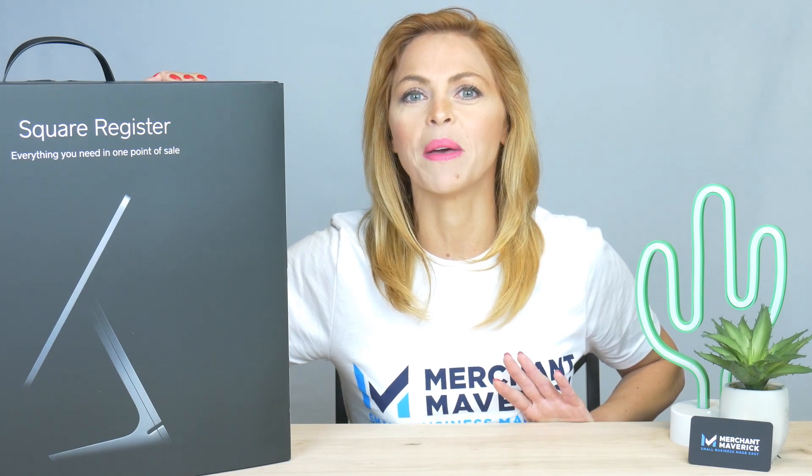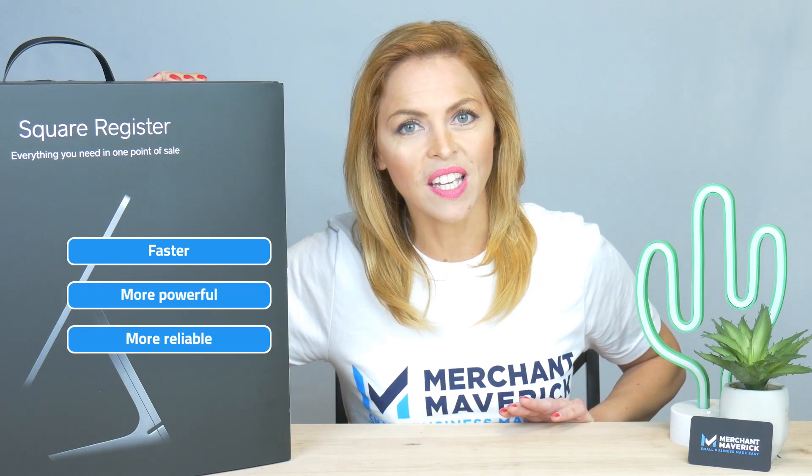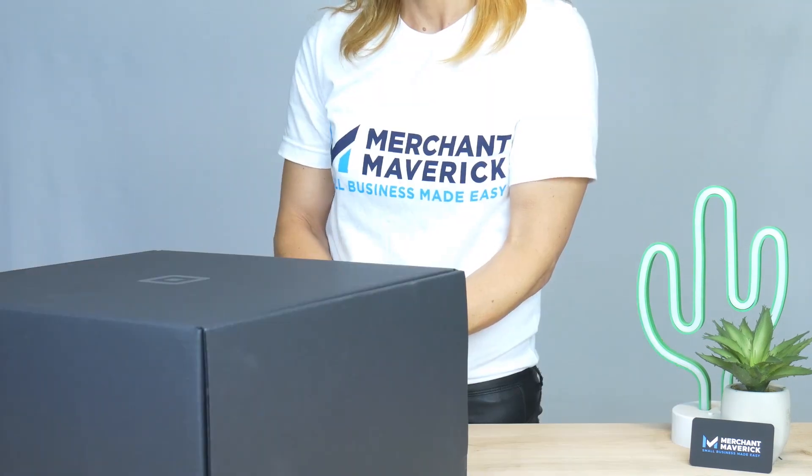Square Register is a fully integrated point-of-sale system that you can pull out of the box and have up and running in a matter of minutes. They built it to be faster, more powerful and more reliable than other options on the market, with no third-party tablet or app installation required.